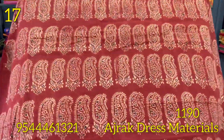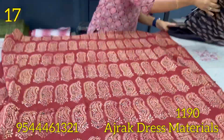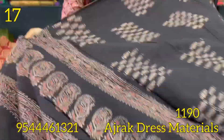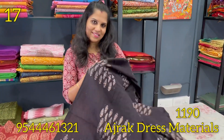Next shade is black and red colour. This shade is black and red colour. Next shade is brown. This shade is brown.